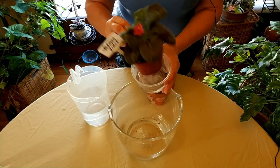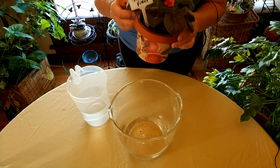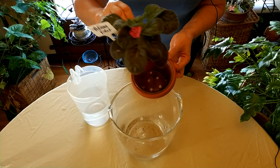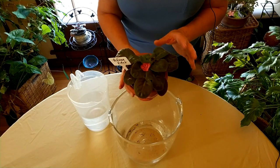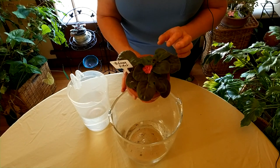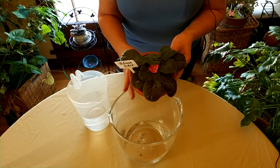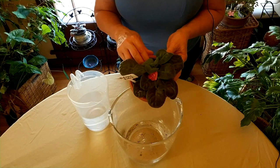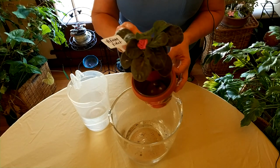I'll leave it in here for any excess dribbles, then check in another half hour and throw out any excess water at that point. Also, if you grow African violets on a humidity tray — which I do a lot of the time — you could just put the plant on the humidity tray and let a little bit dribble through the rocks, pebbles, or marbles. I have another video on creating a humidity tray. The plant is now nice and heavy with water.